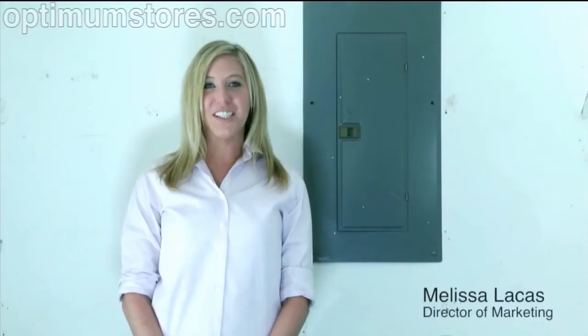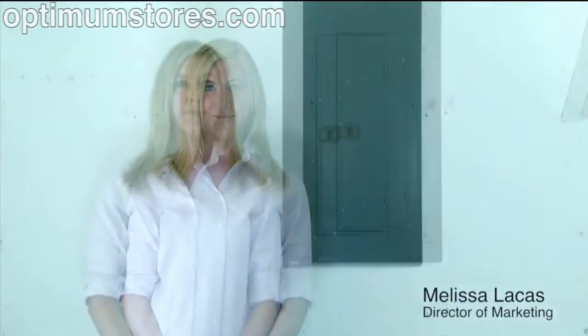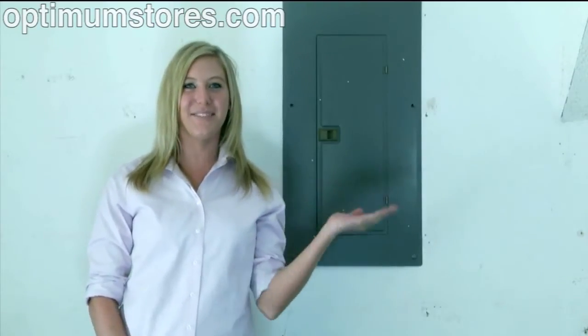This is an instructional video which teaches you how to install the TED5000 into your breaker panel. Although installation is quick and easy, we do recommend that you hire an electrician or some other certified professional.